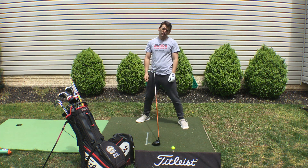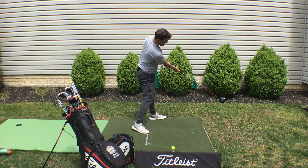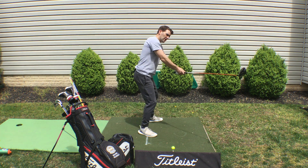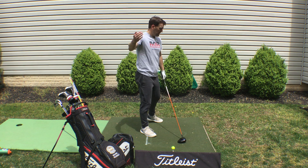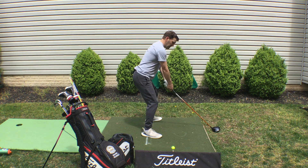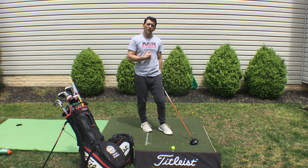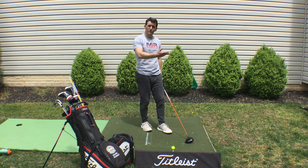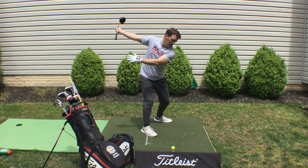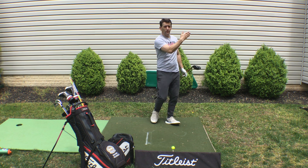A word on club delivery: ideally we want the club coming from a little more inside path and up through the golf ball. The vast majority of golfers take it out, across — slice, over the top — and that is a distance sapper. A lot of that happens because their right foot is up and they can't turn, so the easiest path to the ball is over the top. Set yourself up for a better attack angle. We want to take the club around us more, work from inside, deliver an upward blow — maybe hit a high draw that chases once it hits the ground.